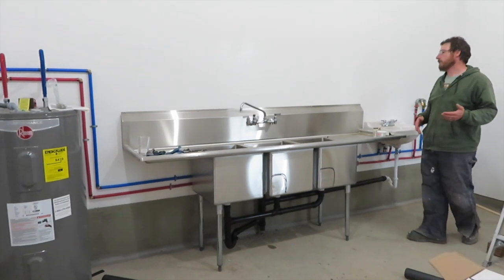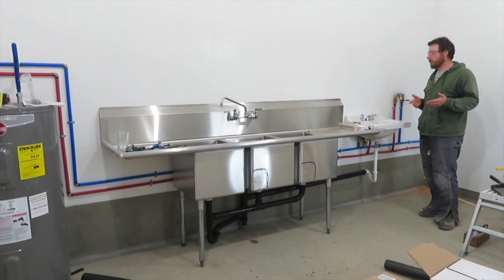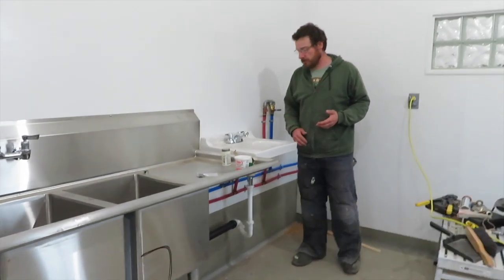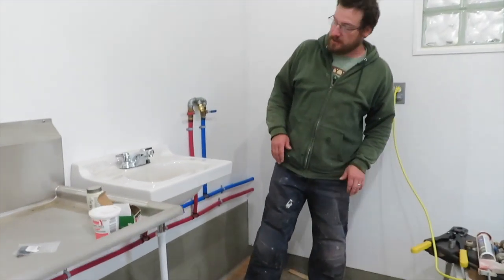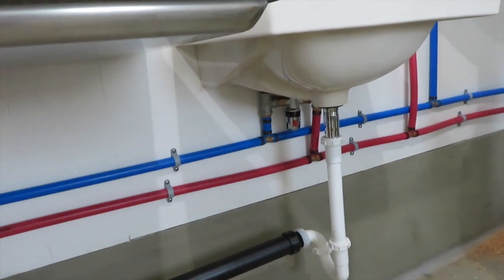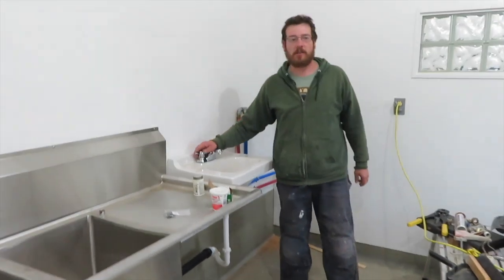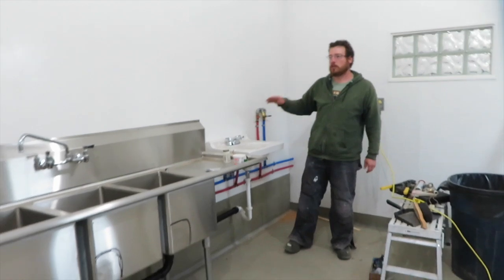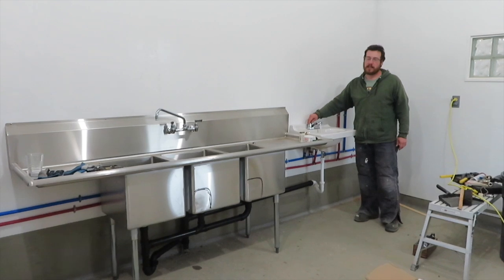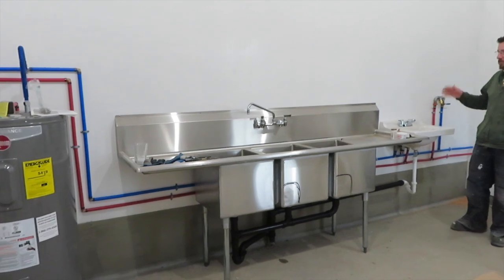The other thing I did: because dairies have really hot water and we need it, the hand sinks would always scald your hands if you weren't careful. So on both hand sinks I put in thermostatic mixing valves, which take a little cold water and the hot water and mix it before it gets to the faucet. So even though we've got 160-degree water coming from the water heater, the hot water coming out at the hand sinks is only 100 degrees — so it won't scald you.